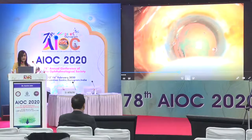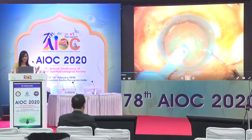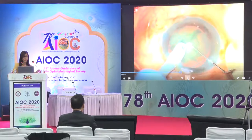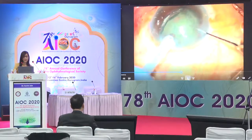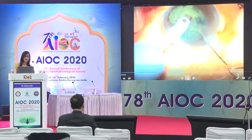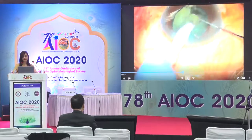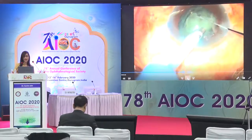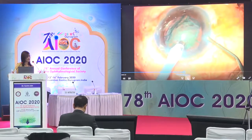As cataracts get harder, hydro-delineation may be a little challenging, but having achieved the best delineation possible, you do a direct chop with limited lateral separation. The surgeon attempted lifting a fragment — it didn't come up — so a tiny chop was performed on the other side, removing a fragment, after which subsequent emulsification is like any other case. The main thing is to keep your settings controlled and keep it gentle.